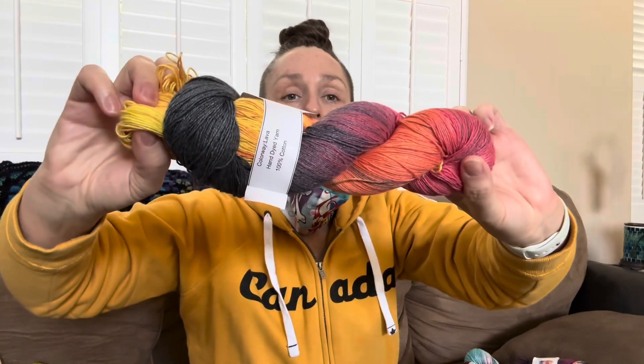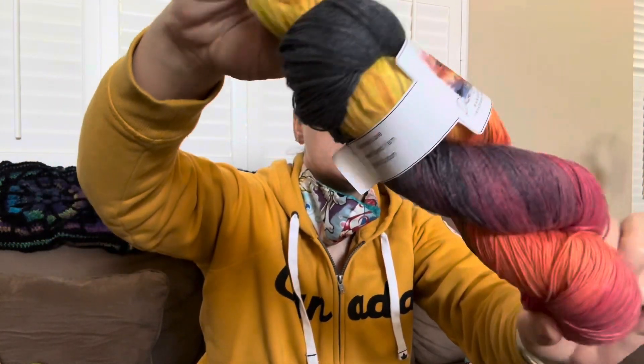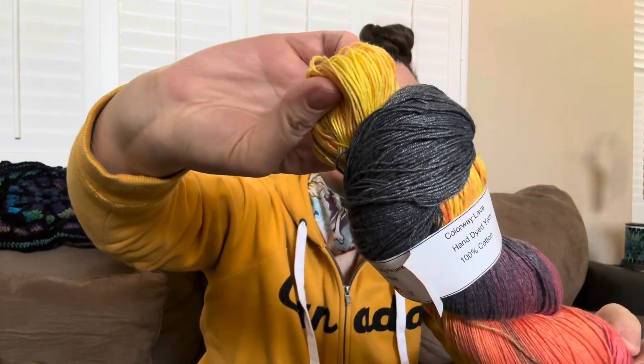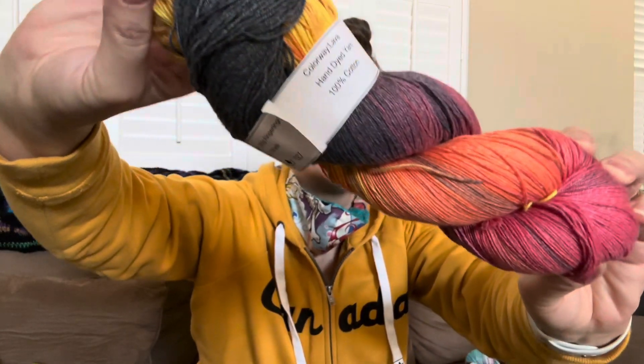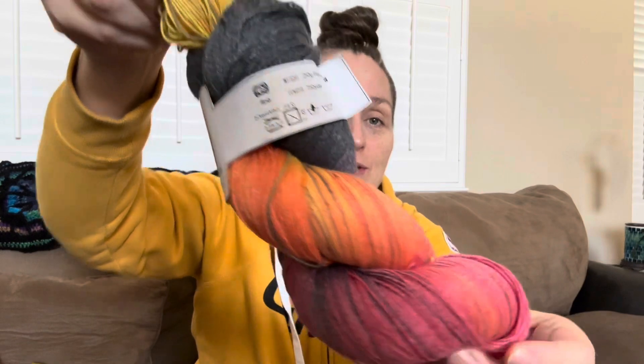And I'll show you one more of my big hanks. This one is also another fingering and it's called Lava, and it's 750 yards as well. And if my hanking is bad, I am so sorry — I'm still trying to learn.